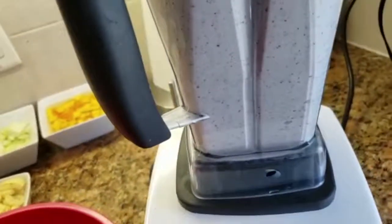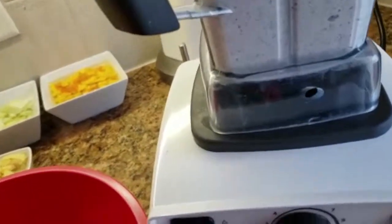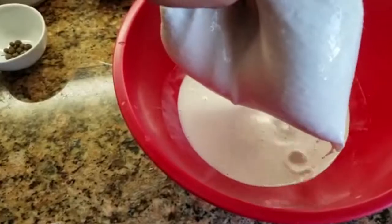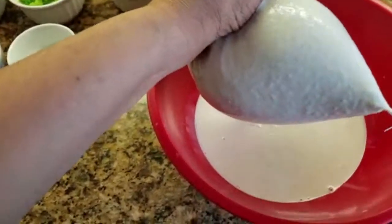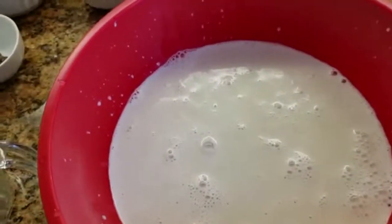Usually I would use a strainer, but today I'm gonna use a straining bag so it's gonna be easier — less hassle I should say. I poured it in and I find this so much easier. I have gotten a lot of coconut milk from that mixture.